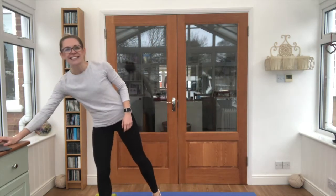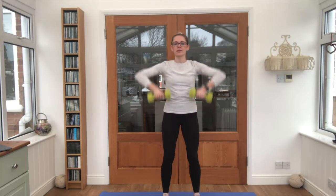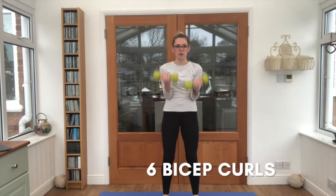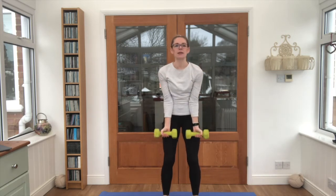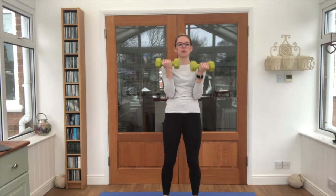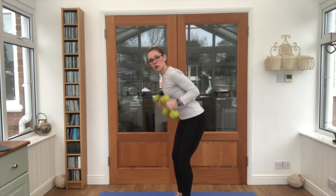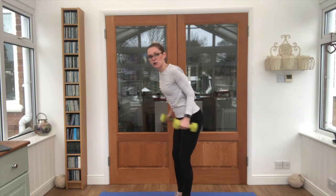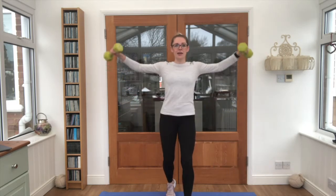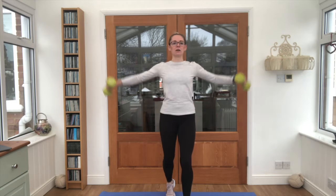Let's go — six reps of the upward row. Grab those weights ready in front of you. Keep breathing through: four, five, six. Lovely work. Now turn those hands towards you, squeeze the elbows in — six bicep curls. Pull those elbows into the sides of the body, flat back, kick the arms backwards — this is a tricep kickback. The tricep is the back of the arm. Lovely work. Now into a lateral raise: pop one leg forward, one leg back, keep that back supported, weights come up to shoulder height.